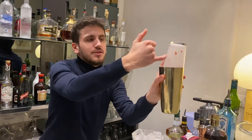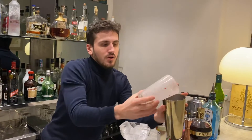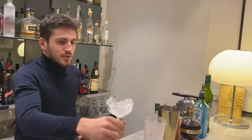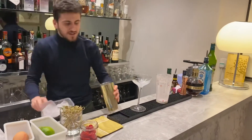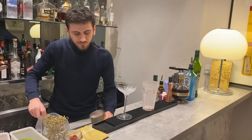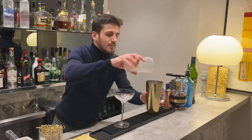You can see we've already got a good foam on the tin — that's perfect. Now add some ice cubes. Here we go again.